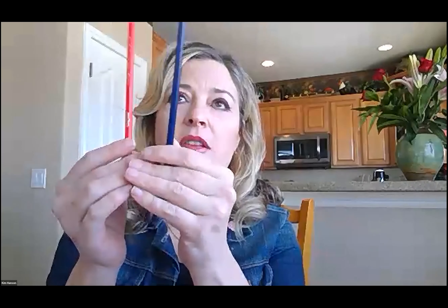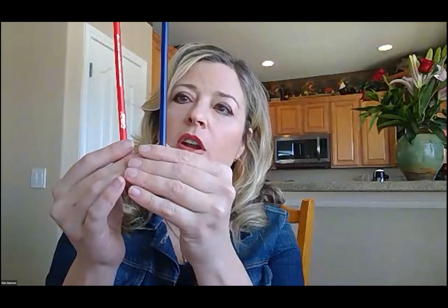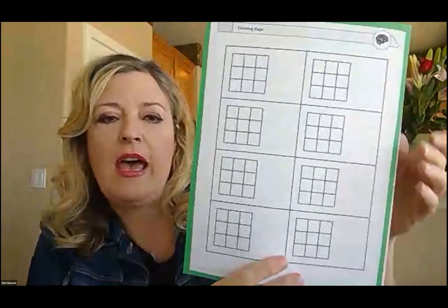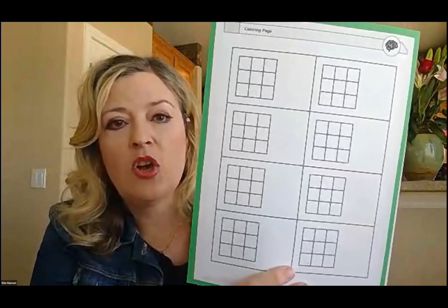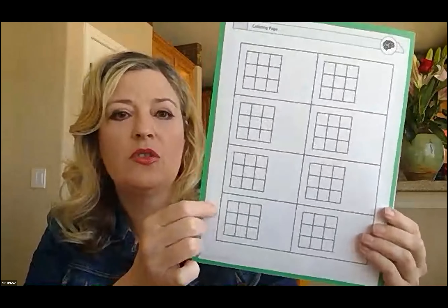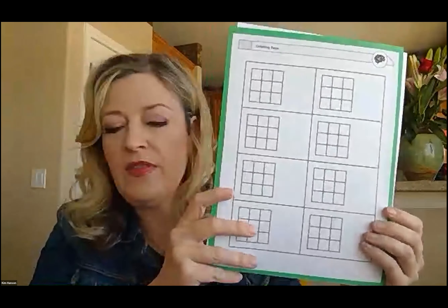We're going to do a few things. Everyone in the class and everyone at home needs a few items. If you're at home, you may need to pause this and get some items. We need a red and a blue pencil — colored pencil, crayon, or marker — something red and something blue. You're also going to need a pair of scissors and this worksheet. You can download it at learningrx.com under the Train Your Brain Tuesday tab. Download one, print it off, and then come back and we'll get started.